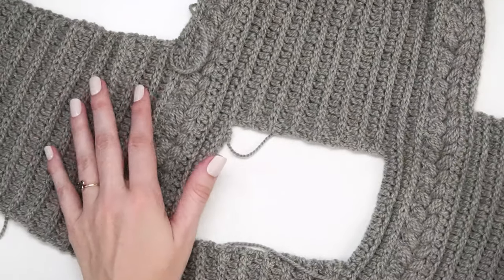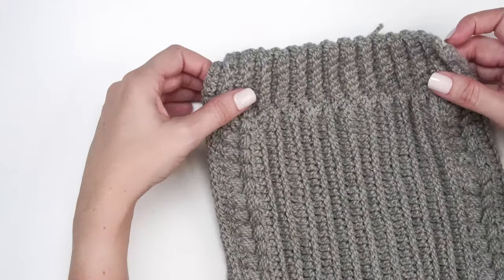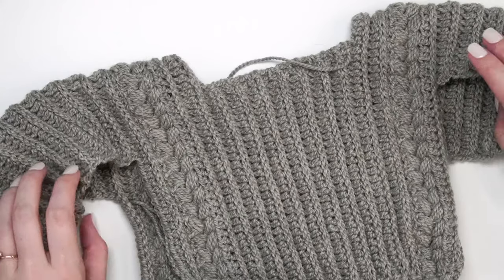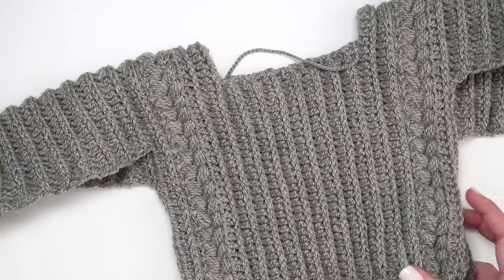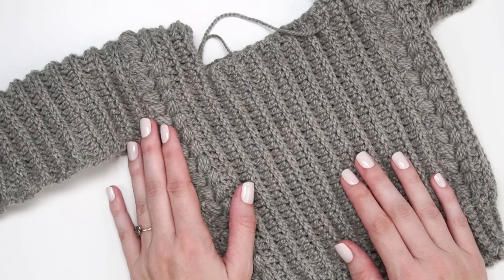Blocking is always a good idea — it makes seaming a little easier, everything matches up nicely, and it's almost like doing a quick iron so things lay flatter and curl less. Go ahead and block it flat before seaming. We're going to fold it down and seam it, but doing a little flat blocking first is really a good idea.